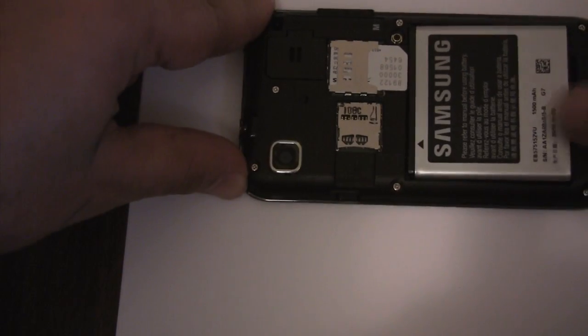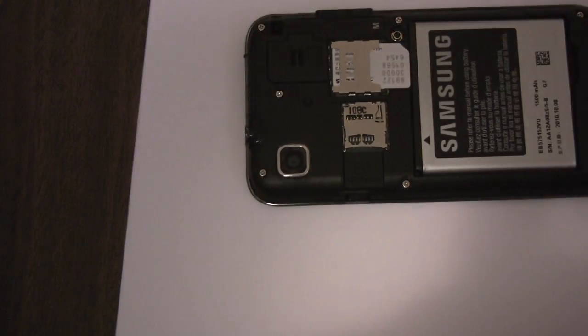Let's put the SIM card in, put the battery back in, and let's turn the phone back on.